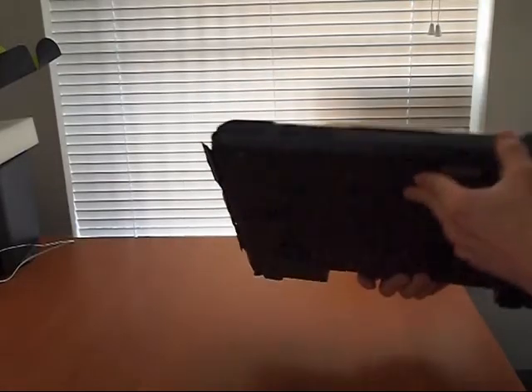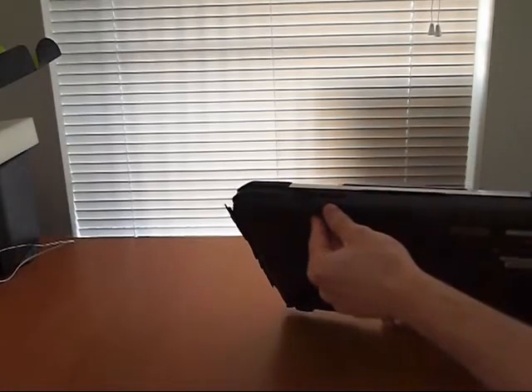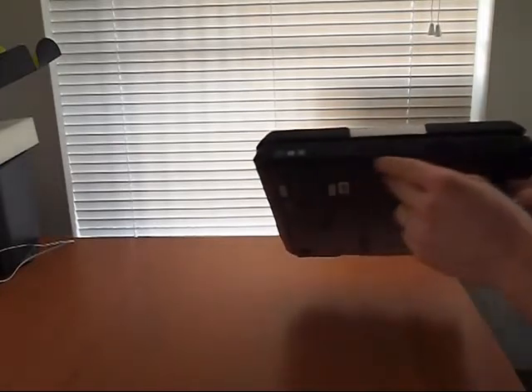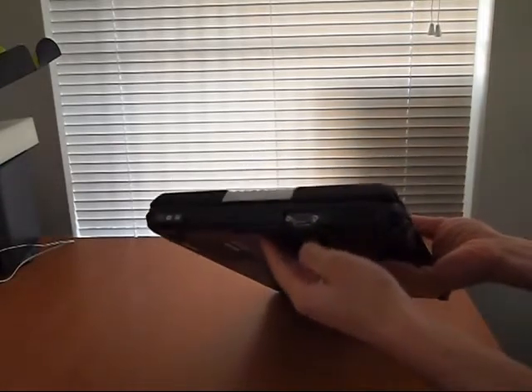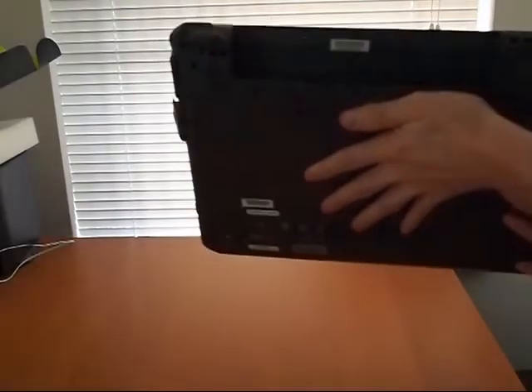On the front we have a rubber bumper, mic and headphone jacks, an SD Memory Card, Pro, MMC, and XD card reader, and another bumper. Here's the optical drive — it locks, so you can't accidentally pop it out. There's also VGA out and a serial port. On the back, just a big slot for the battery.